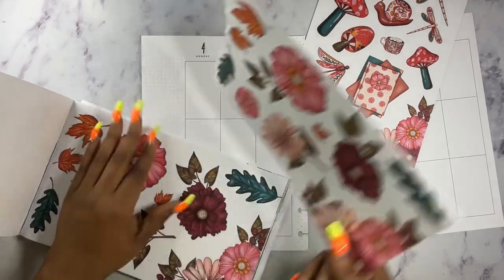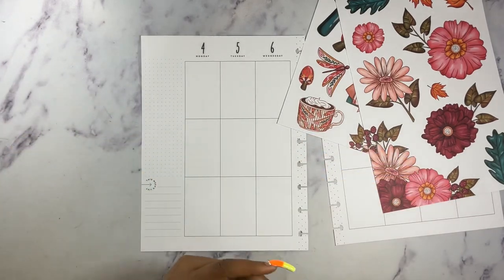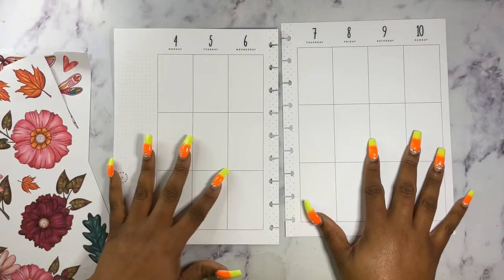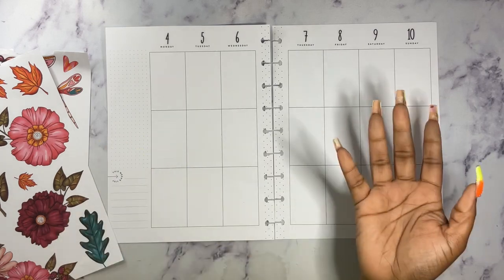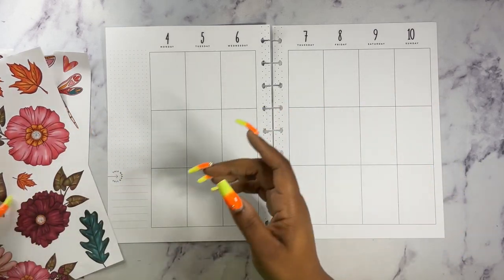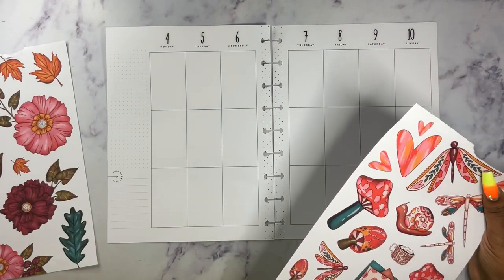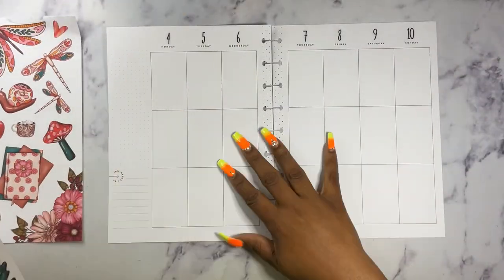I don't always coordinate my weeks, but I try to keep them close, because in my skinny classic planner, I'm already about a month ahead. So I'll go ahead and decorate that a month ahead, because I do use that every day. So let me see what I want to start with. I think I want to start with this flower.